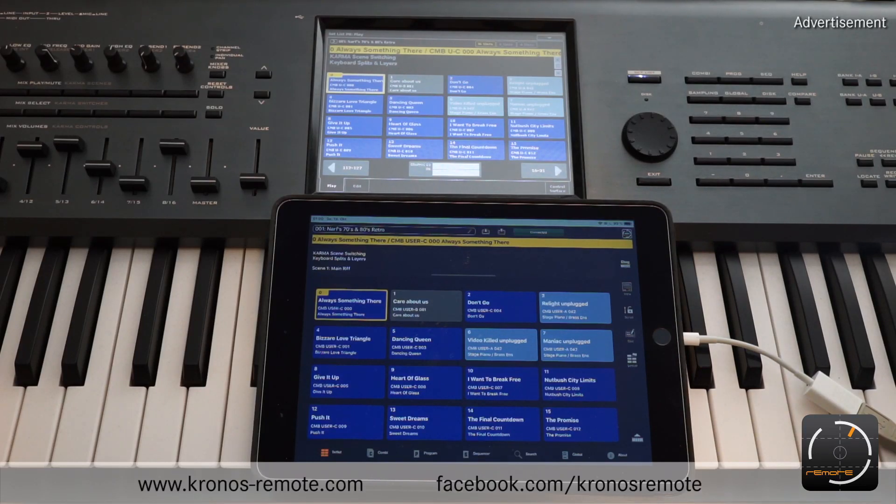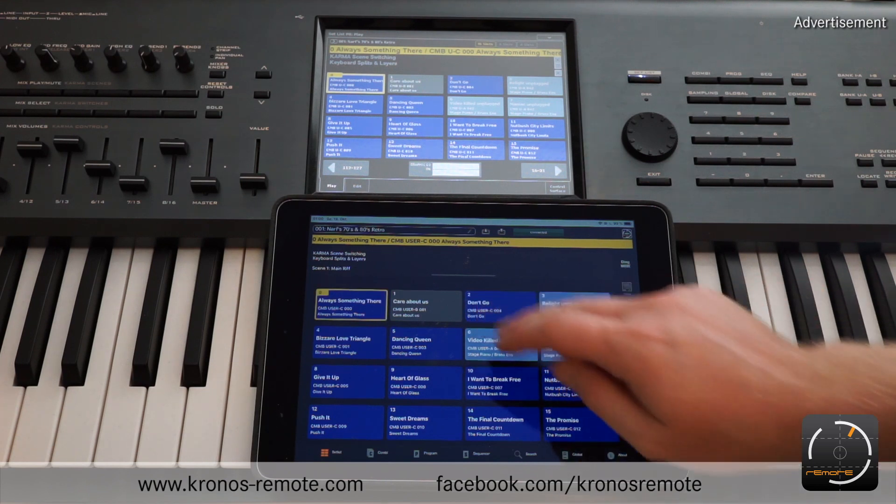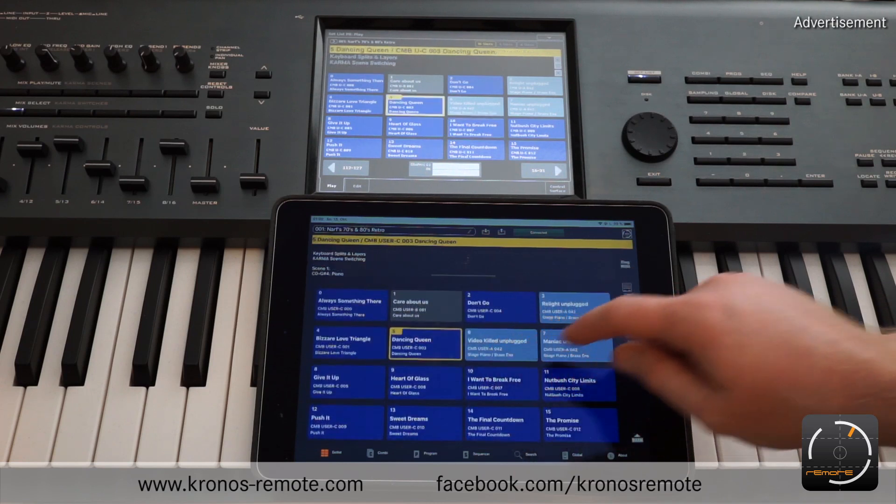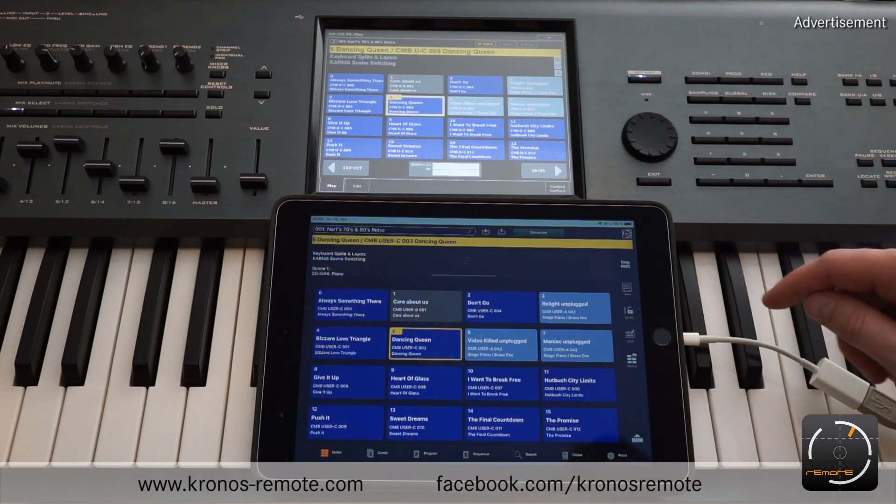Hey guys, in this video I want to talk about troubleshooting in case the connection between the Kronos remote app and the Kronos is not working as you would expect it to work. As you can see, in this case we are connected using the USB cable and the connection works fine. You see that the Kronos is reflecting everything that I do on the iPad, but it might not always be the case if you connect it for the first time.